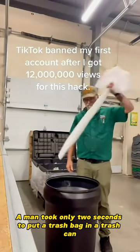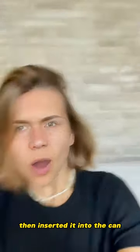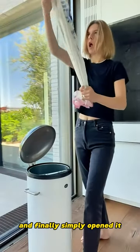A man took only two seconds to put a trash bag in a trash can. He first straightened it up, then inserted it into the can, and finally simply opened it.